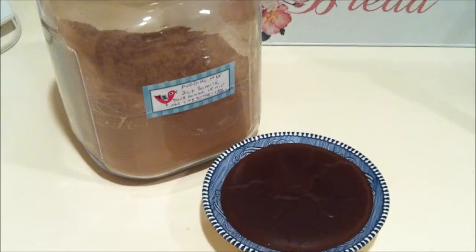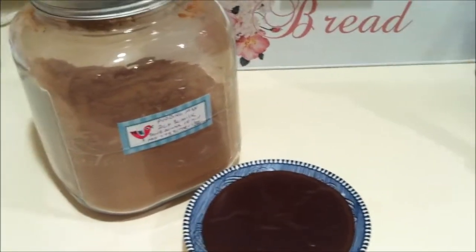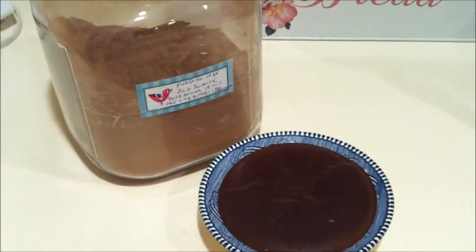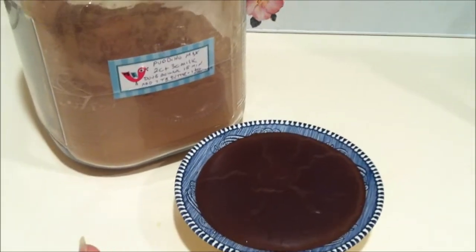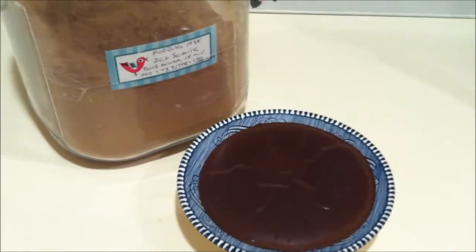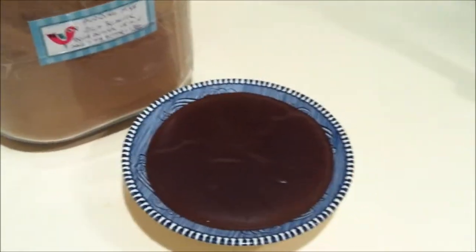So there you have it — easy chocolate pudding mix. I have it on my shelf now; I don't need to go buy those little boxes for $1.50 or whatever they are now, or even the cheap ones at like 99 cents. This makes about a full cup of pudding in each bowl — so it's a generous portion for dessert. And it's nice if you put a little bit of whipped cream on top. It's really yummy. This has been Angie with the quick chocolate pudding mix from Canterbury Trails Farm. Thanks for joining us.